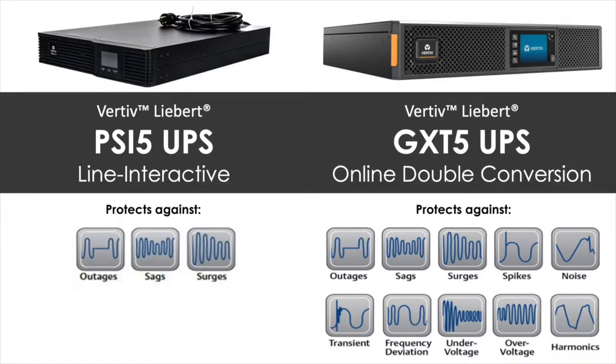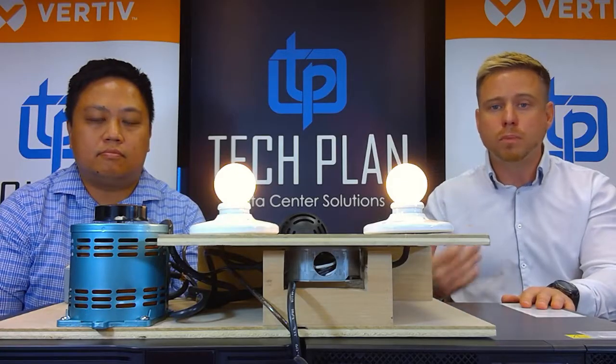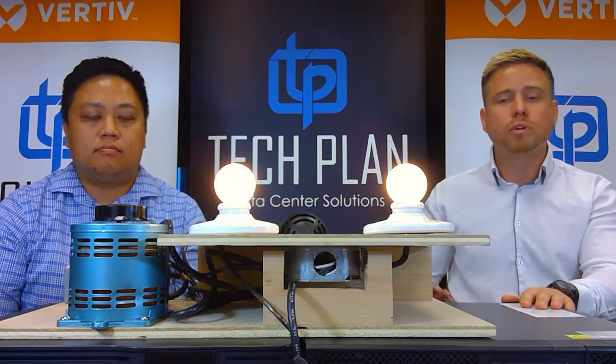The key things to take away here: by investing a little bit of extra money in single-phase online double conversion UPS technology, you can not only protect your critical IT equipment but also prolong the lifespan of your UPS. Both of these units are available with a PAP package — Power Assurance Package — which provides help with installing and managing those units for five years. We can also add network cards to help you monitor, manage, and receive alerts. These units are often available in stock and priced to beat most of our competition. Feel free to reach out to your TechPlan office with any questions, and thank you for tuning in to ByteSize.